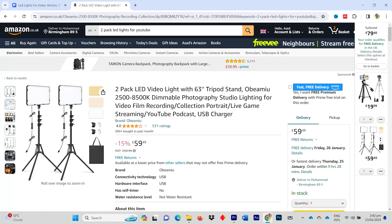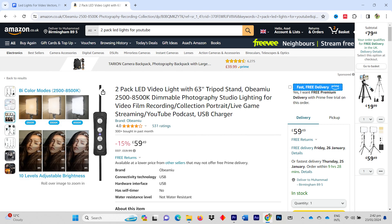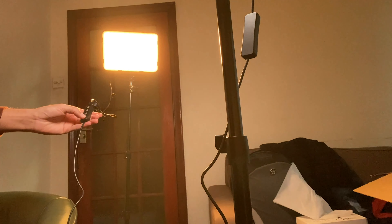So I bought this set of 2 LED lights from Obemia which I ordered from Amazon. They come with stands so I don't have to worry about buying those as extra. I will add a link to these lights in the description. Both lights cost me 60 pounds which is equal to 76 dollars. The best thing is they are dimmable and have a bi-color option, meaning I can change the color temperature from 2700 Kelvin to 8600 Kelvin.